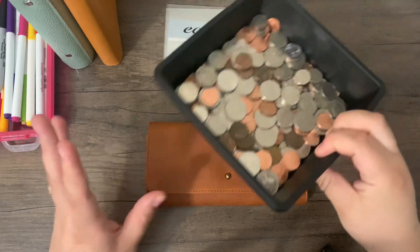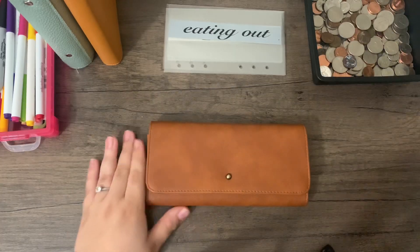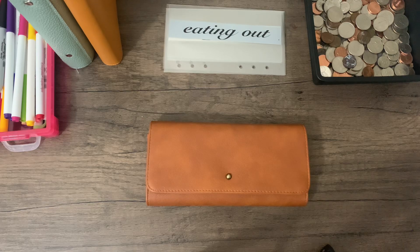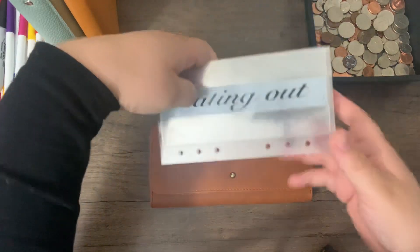I just have this little thing I got from the Dollar Tree — I just put change in it, and once it gets full we'll take it to our bank, use the coin counter, and then deposit it. Normally we like to split it half and half between our son and our daughter, but I just let it accumulate. I have the cash envelopes I'm going to be using for this upcoming week.